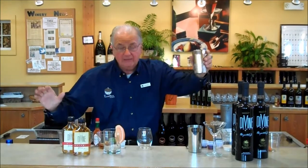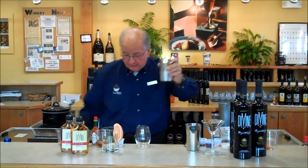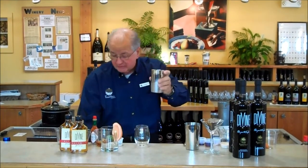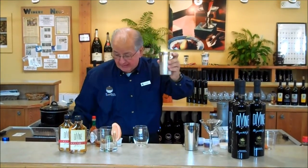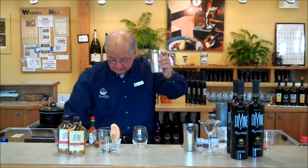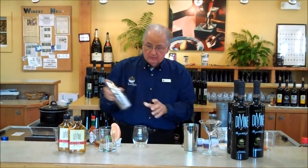You could stop right there if you wanted to, but we're going to add precisely two tablespoons of fresh squeezed grapefruit juice. Now we're going to add some basil — fresh picked off our back porch, from our vines. Then we're going to add some simple syrup, about one half teaspoon. Now we're going to give it a shake.